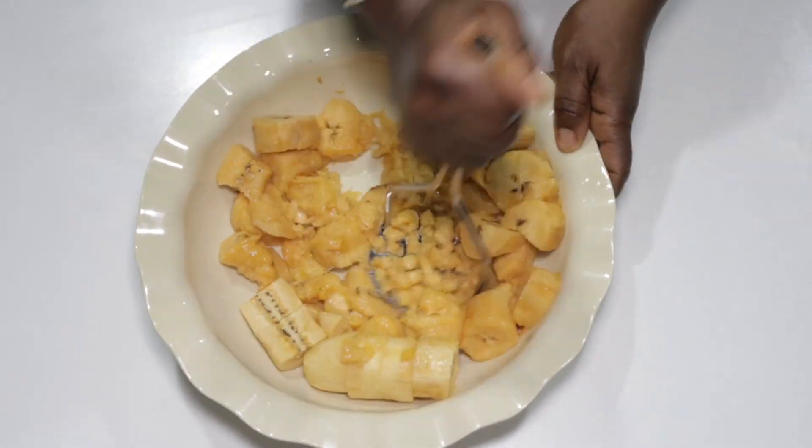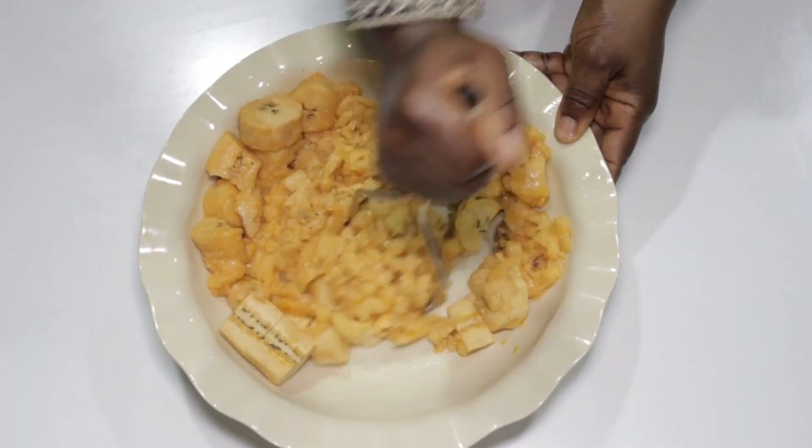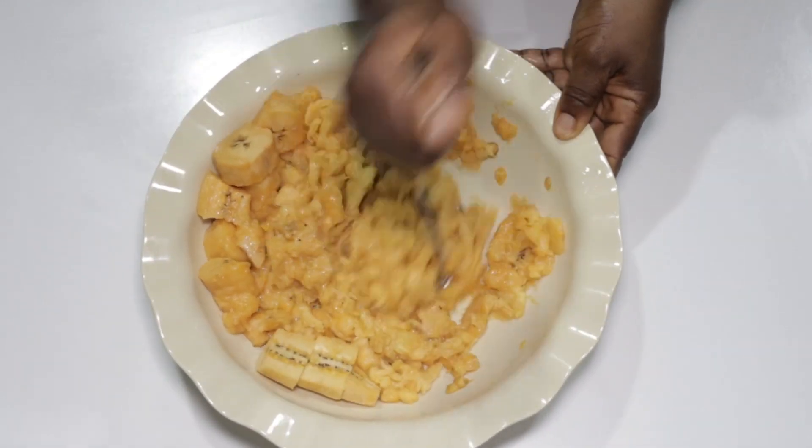Get your masher and proceed to mash the plantains up well. If you prefer the blender, feel free to use your blender — just don't make it too smooth.